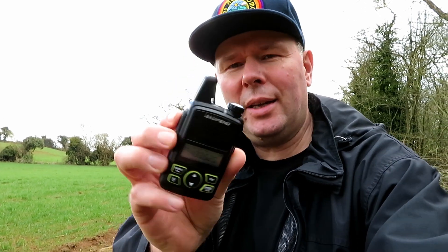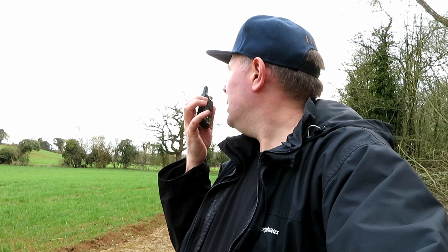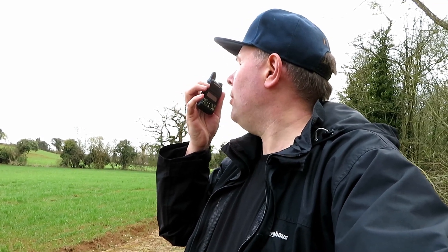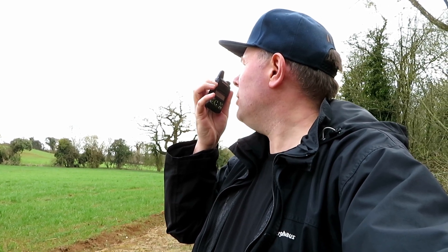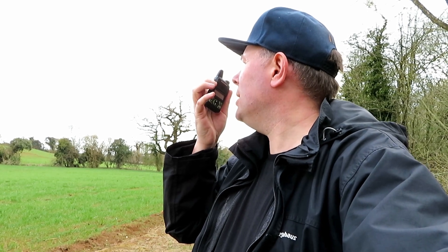I think this is really going to struggle - the T1. Look at the tiny antenna on that. Let's try it though. This is G7LNK portable, G7LNK portable with the Baofeng T1, at the second location, much further down in the dip. Testing 1-2-3-4-5, 5-4-3-2-1, the quick brown fox jumps over the lazy dog.